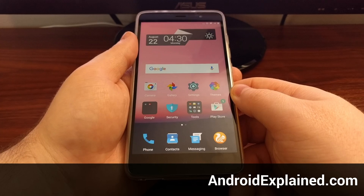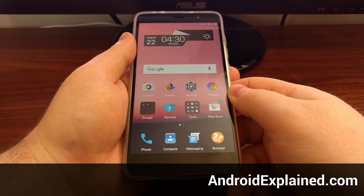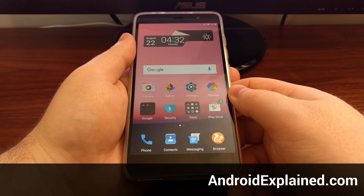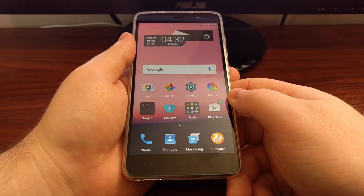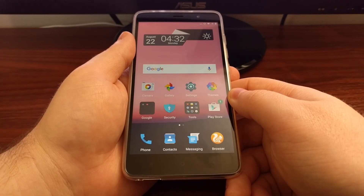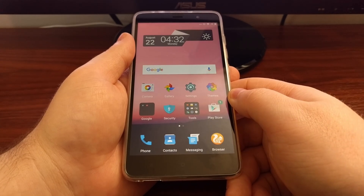Today I'm going to show you how to boot the Xiaomi Redmi Note 3 and the Redmi Note 3 Pro into fastboot mode. Fastboot mode is what we will be needing anytime we want to execute an ADB or fastboot command. This is good for unlocking the bootloader, flashing things like a custom recovery, and anytime we need to do an ADB push to the device.